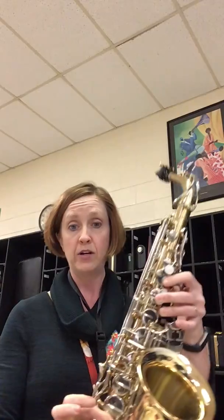Hi saxophones. Today I'm going to show you how to play your F major scale. For the alto or bari sax, this is the concert A-flat major scale. For the tenor sax, this is your E-flat major scale, so concert E-flat. But the fingering and the note names will remain the same.